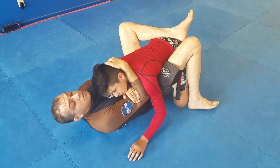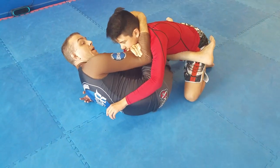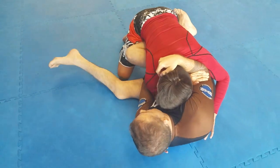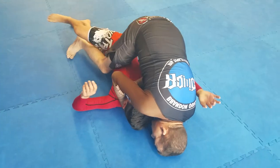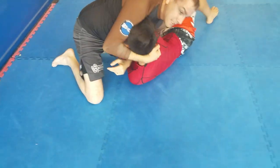So a lot of times what I'll do is I'll push him away as I get my knee across, but once I've got it, he's going. So I just scissor sweep. As I come up, I dismount.